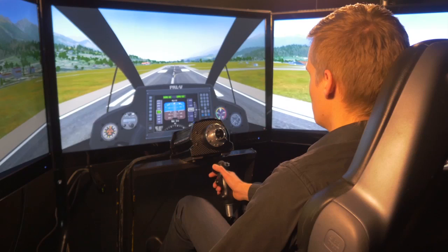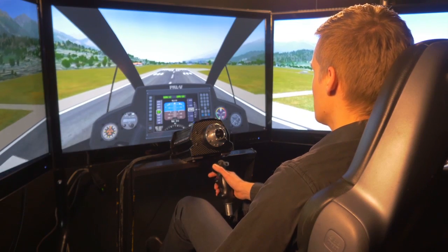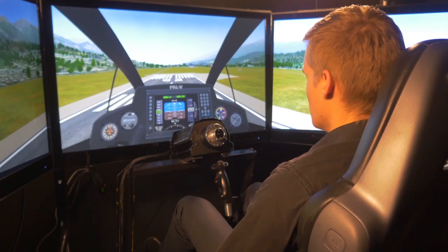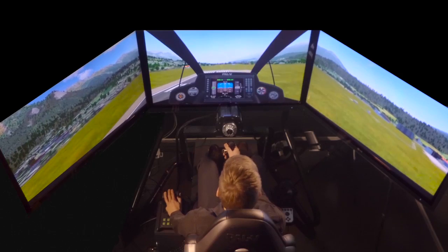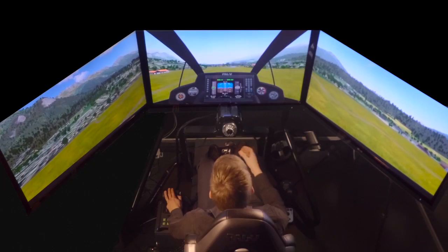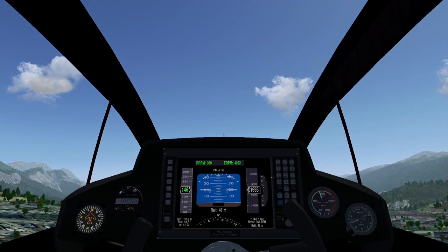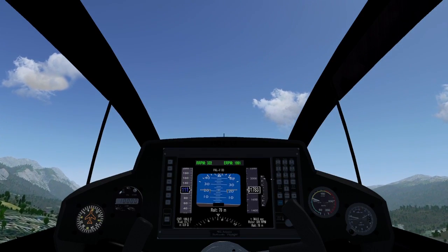The trim system works from minimum horizontal speed all the way up to the maximum speed of 180 kilometers an hour. So even if you're flying very fast, you can still let go of the stick and don't have to worry about the stability of the PAL-V. It will still counteract all the disturbances it gets from wind gusts, thermals, or other disturbances.